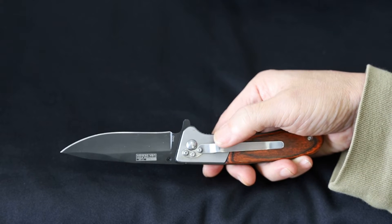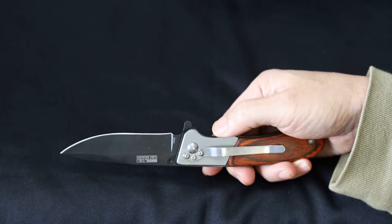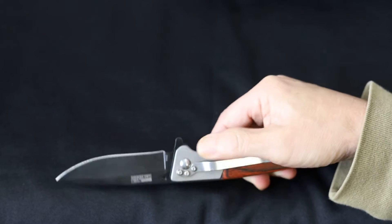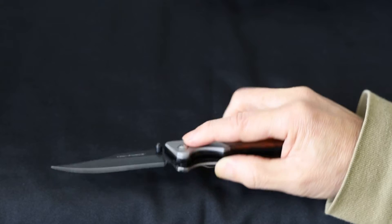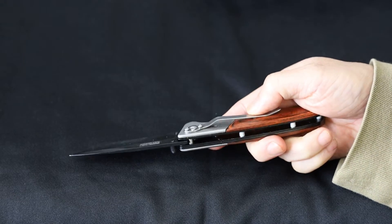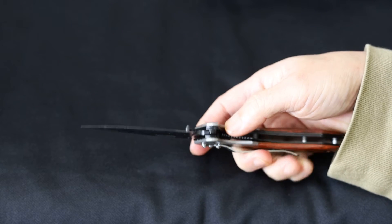Unfortunately for lefties out there, this is designed for right-handers and it's not reversible. You can see there are no holes here to remove the clip and put it on the other side, so you're kind of stuck with it. It's pretty small and out of the way though. Luckily I'm a righty so it doesn't really matter.